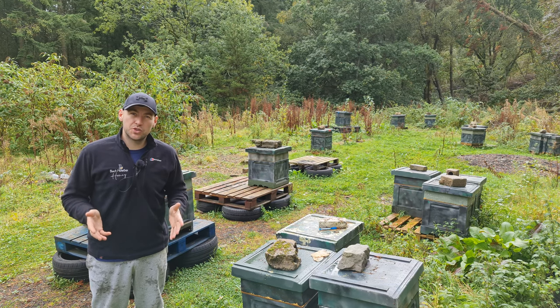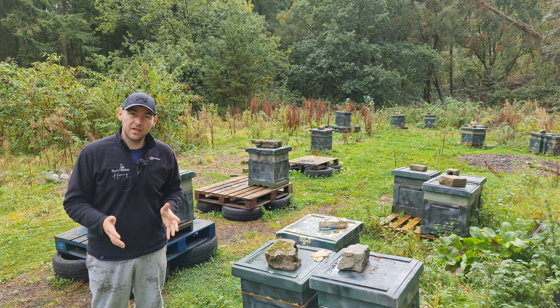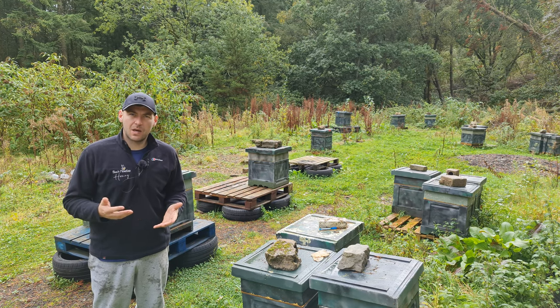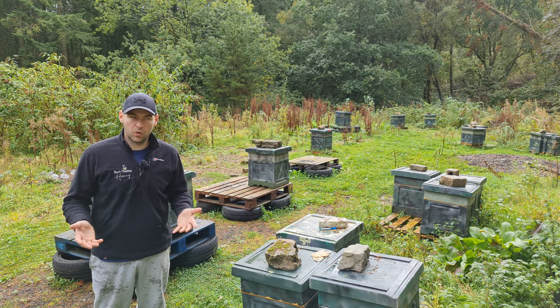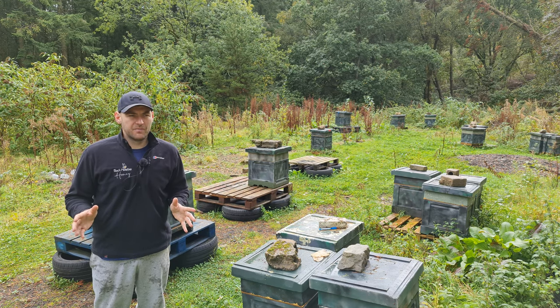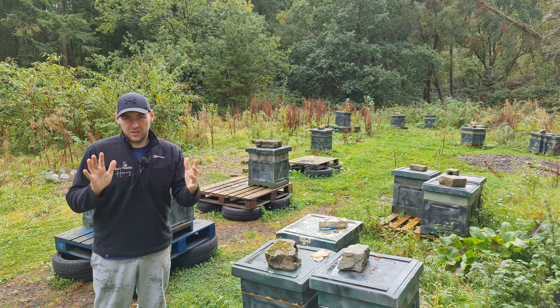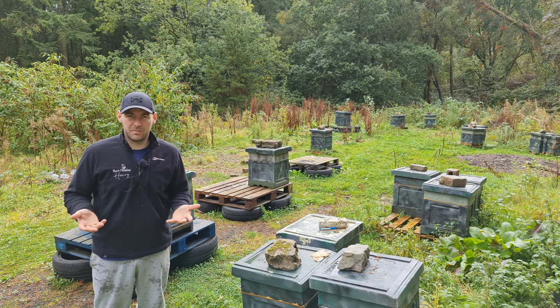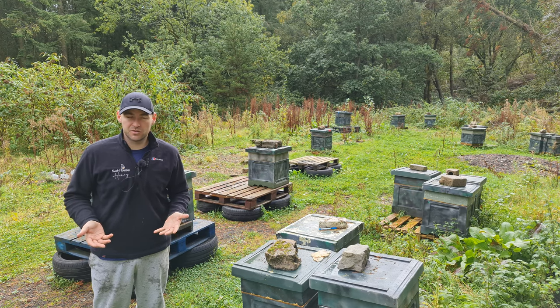Today's video, I'm going to talk to you about dummying down a colony ready for overwintering. Early on in the video, I showed you how I made follower boards or dummy boards. There's a slight difference between the two — a follower board completely fills the box and a dummy board gives you a bee space — but I use them interchangeably in terms of what I use them for.